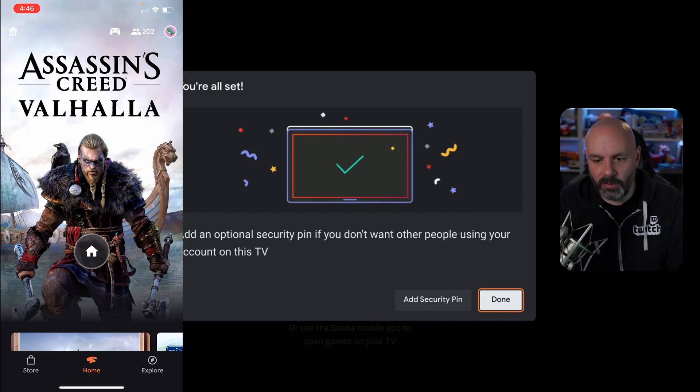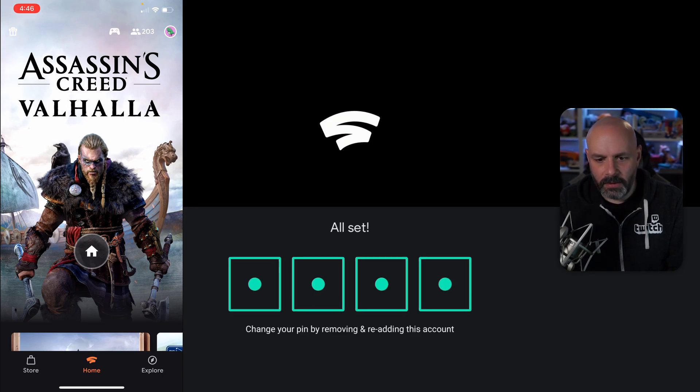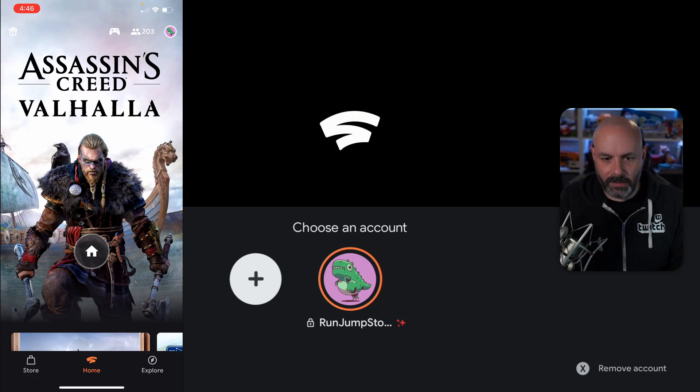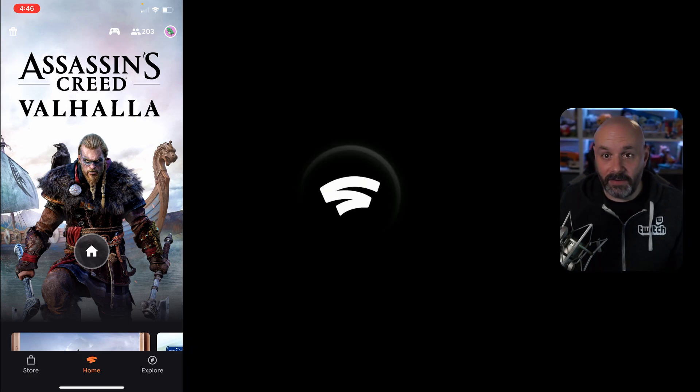On my Chromecast here, now I'm just going to add a security PIN. That way nobody can accidentally log in on my account when they go to play a game. So it looks like I'm all done and I can choose my account, enter my PIN, and I've got the system up and running now.